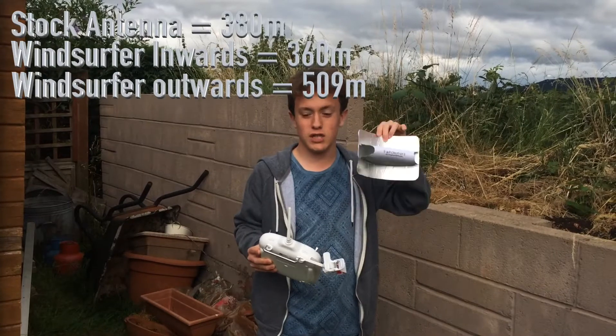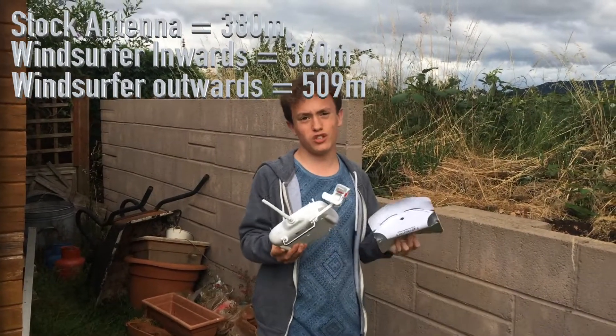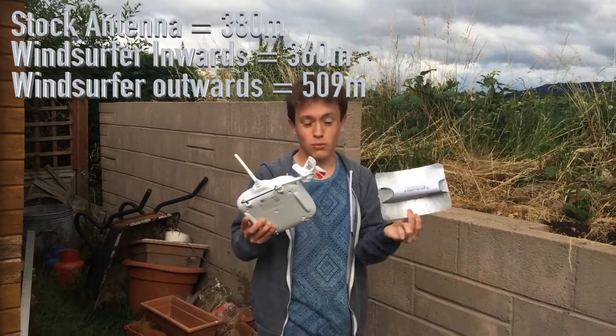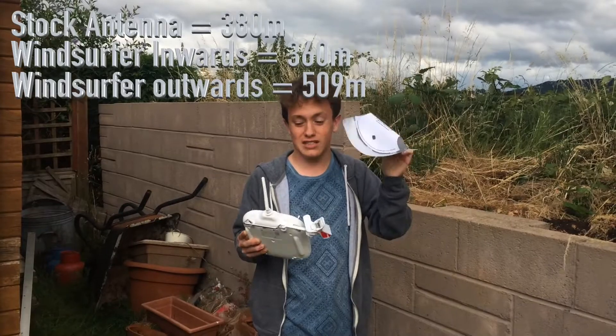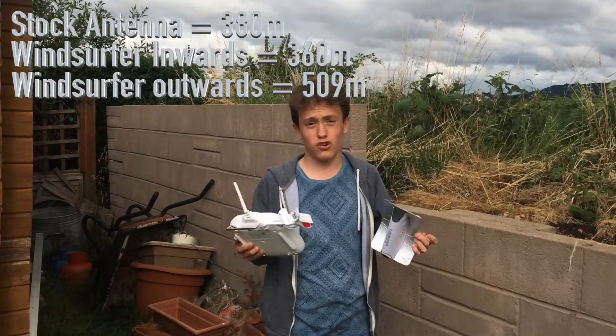I'll leave a link down below in the description to the website where you can download this and follow the tutorial. I didn't really want to do a tutorial on here because I did struggle making this - I had to get Tom the cameraman to help me. So I'll leave a link down below. Make one of these, and if it gives you more range, comment down below how much more range it gives you. For me, it gives about 100 metres more.